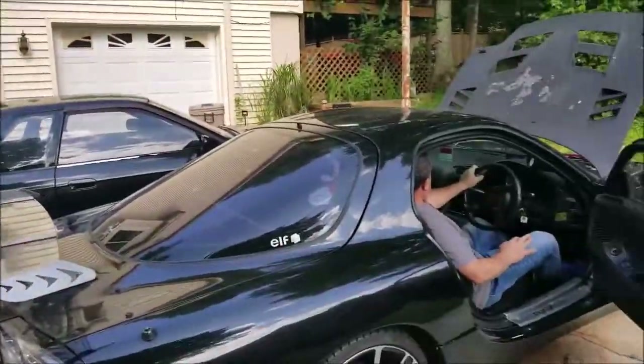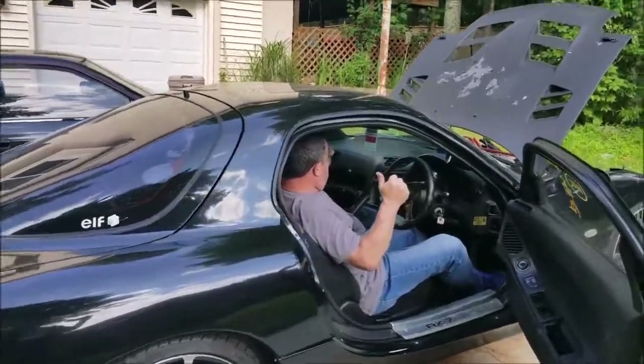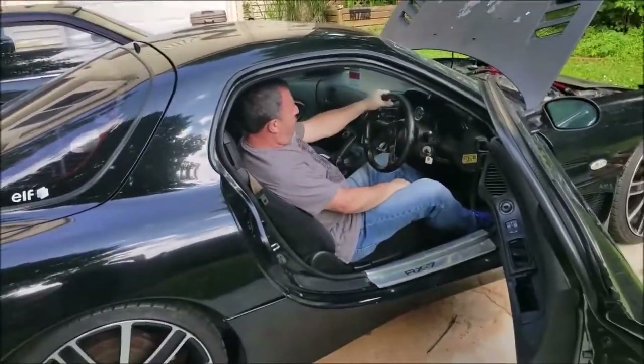All right, so we are getting these cars looked at now, seeing what's going on. I got my little notepad, writing everything down — what we need to do, what needs to be done. And now crazy Boris is going to get it started, let's get this thing started.